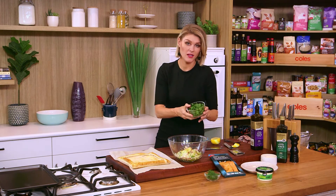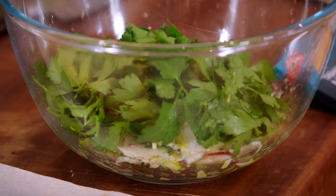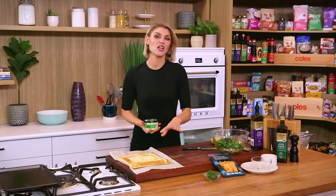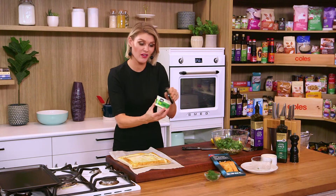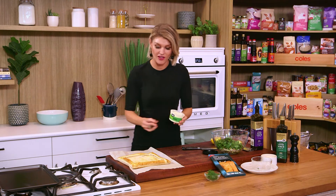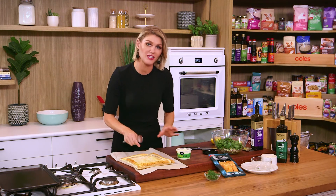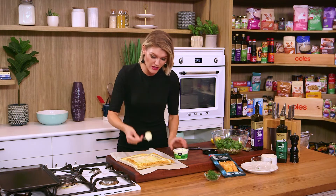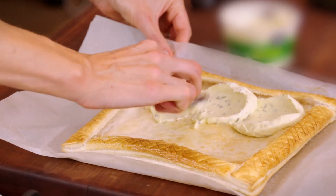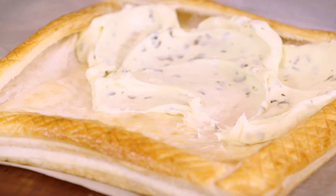I've got some flat leaf parsley with the leaves picked off — it adds another beautiful fresh dimension to our summer tart. Now it's really just a matter of construction. The base for the tart needs something to glue all the toppings onto it, so I've got some sour cream and chives dip. This gives another layer of flavour to the bottom of the tart. The pastry weights have done their job, keeping the middle nice and low. The easiest way to spread this on is with the back of a spoon — it acts as creaminess, flavour, and the mortar for our tart.